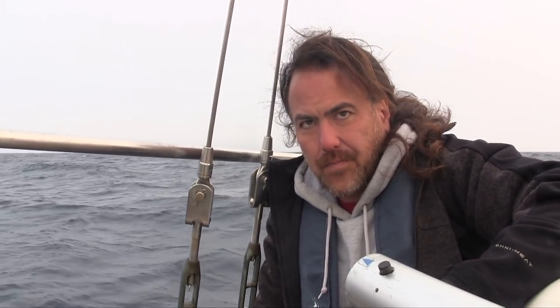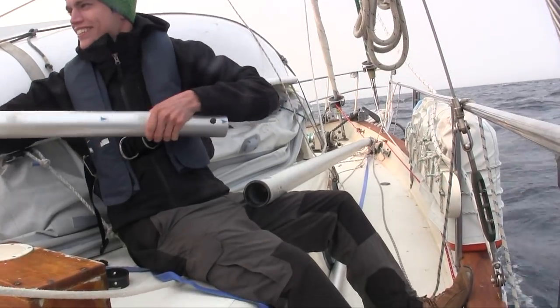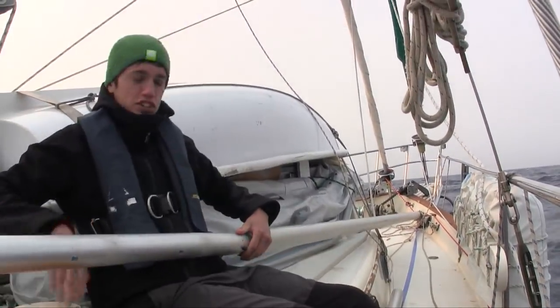I think we need to rivet this on to that and then slide the pole in and somehow miraculously the rivets aren't going to get in the way. We try and rivet this on first. It's so much shorter now — it's so much easier to handle. This isn't a jury rig, this is an improvement. This is a judge rig, not a jury.